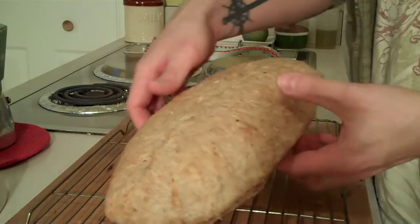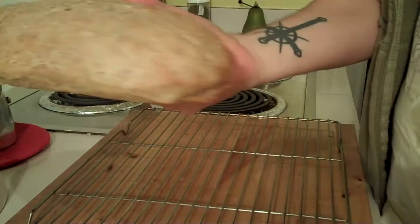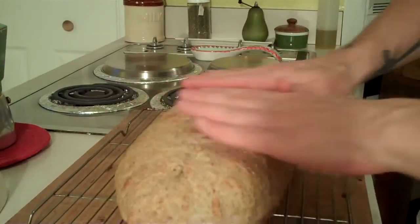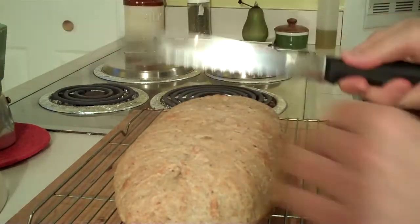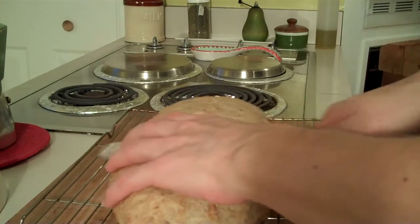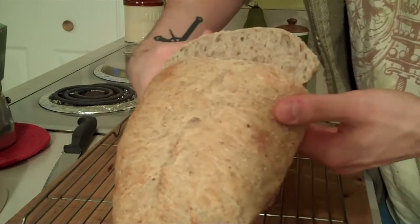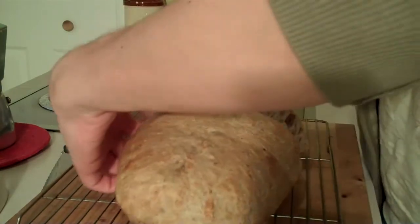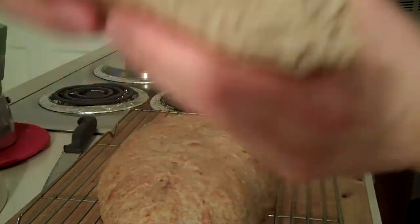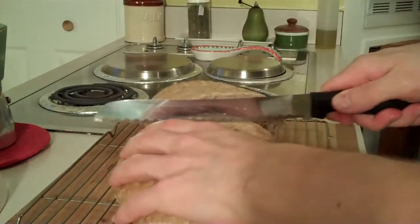I took it out a little while ago — look at this. It's pretty beautiful. It looks better than the other bread I made the old way. And it's really mushy. I'm going to cut it in the middle. Oh baby, look at that. Man, that's awesome bread — especially with all the weird flour I put in it.